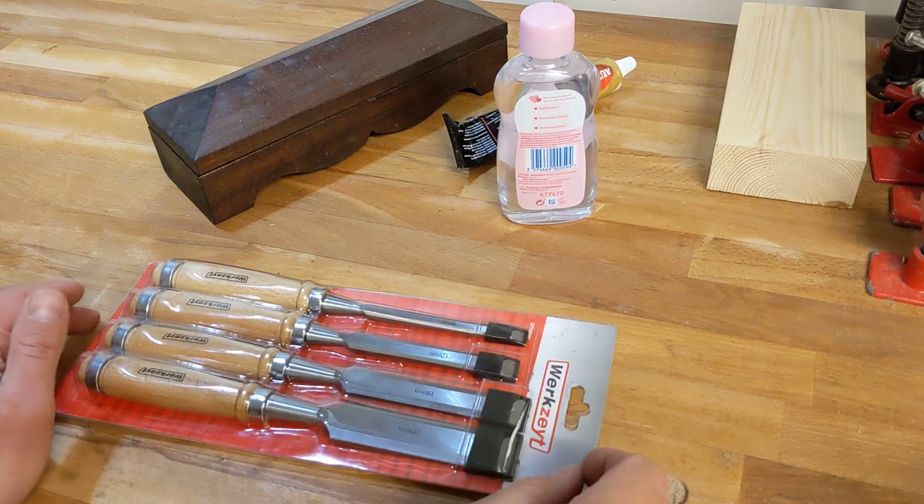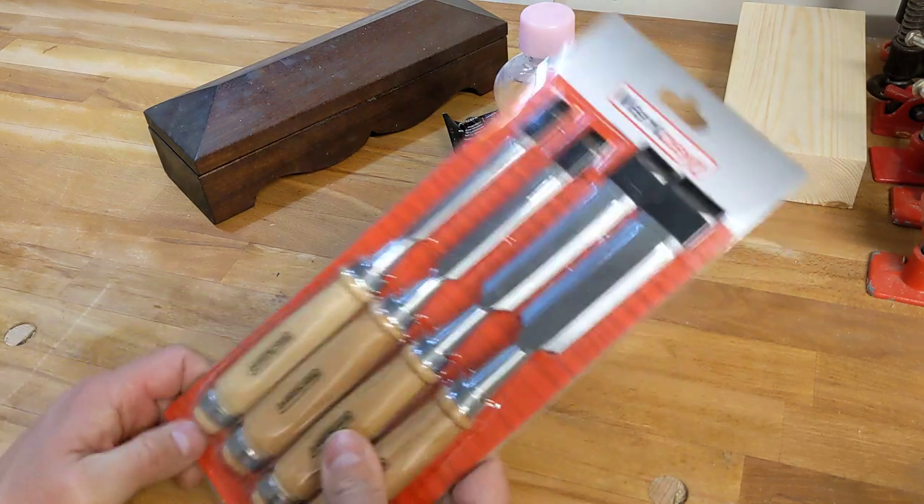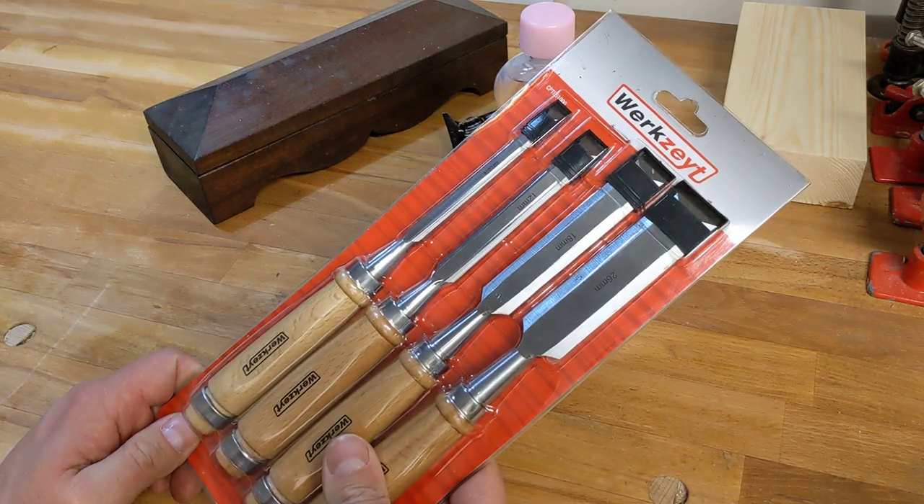Hello everyone, hope you're doing well. So here we are. I thought I'd take a look at some real cheapo chisels — some of Amazon's finest.